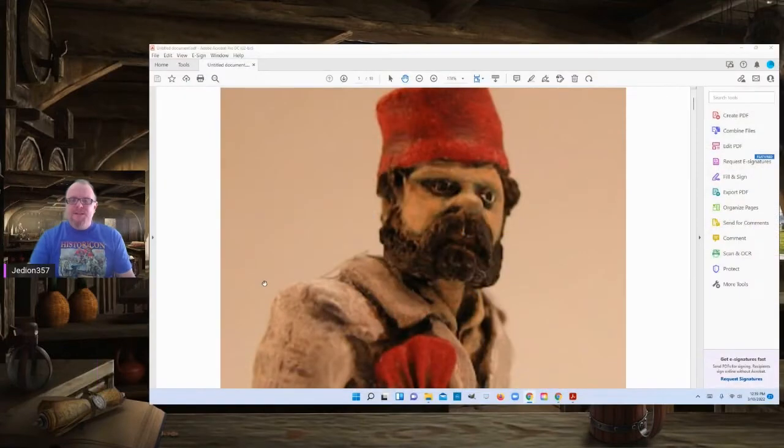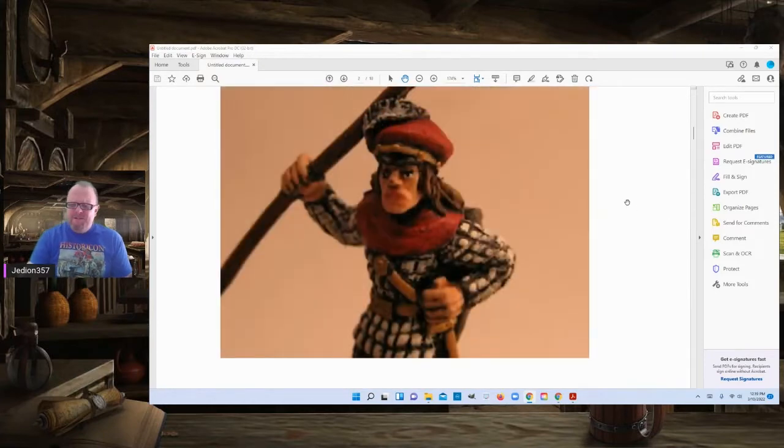So this is Salah, named after Salah from Indiana Jones. He's got the nice fez going and the beard and mustache. And look at these eyes. These are really well-painted eyes. But again, it's a cheat. I don't even know who makes this miniature. But he's got like a serious look, and I think the eyes really convey it.